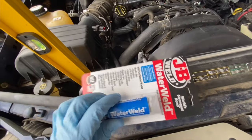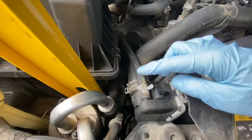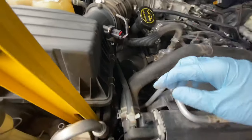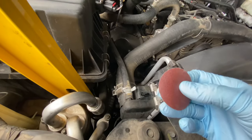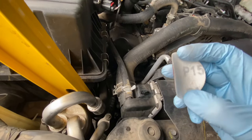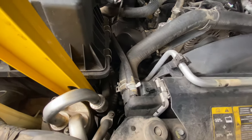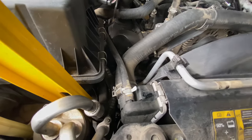I'm going to remove this hose that goes to the overflow right here so I have enough space. Then I'm going to clean the area and sand it with 150-grit sandpaper where I'm going to apply the Water Weld, then clean it up again and apply the Water Weld. Let's get started.